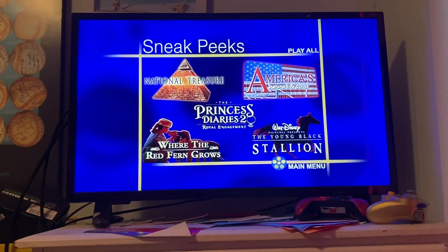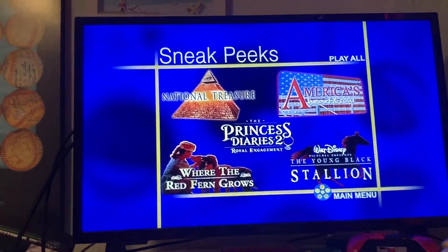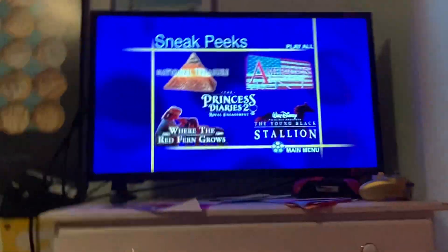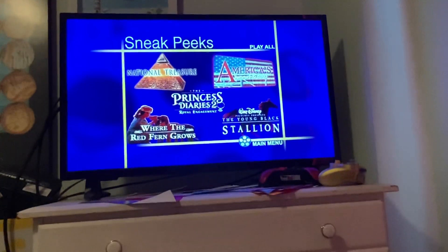Alongside 'America's Science Solo,' this has the variant 3 sneak peeks menu. All they did is change the font for 'Sneak Peeks,' 'Player,' and 'Main Menu,' and we got new animations and graphics. And that is it.